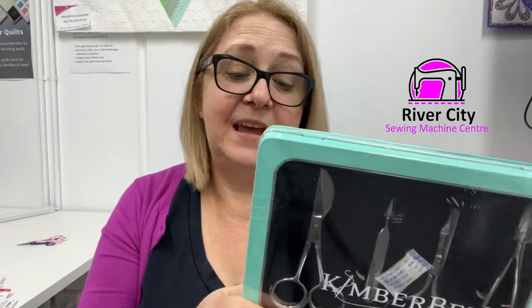It comes in a great presentation tin to store and protect them — they all have the Kimberbell logo on them. It's an investment at $199, but if you love your embroidery and you know how important good tools are, consider that you could pay $50 per scissor individually. This set comes together beautifully in a tin and you'll have them for a very long time. Treat yourself for a significant birthday or use gift cards — you'll notice the difference. The Kimberbell scissor set is $199 and in stock now at River City Sewing.